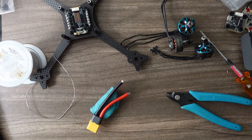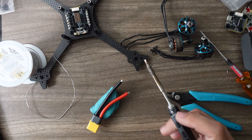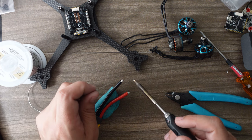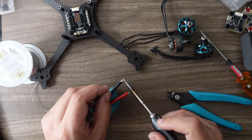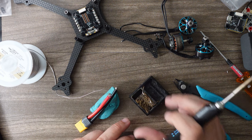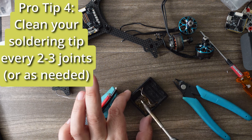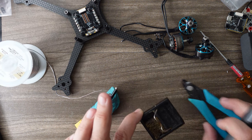Now we've tinned our ESC and motor pads and motor wires. We also want to be very generous with solder for these power leads — these are the thickest wires and we want the best joint possible. Get the soldering iron nice and hot and just really let it soak in. Also, clean your soldering iron tip every once in a while using a little metal shaving cleaner or a damp sponge.